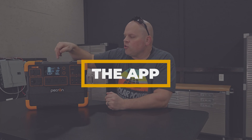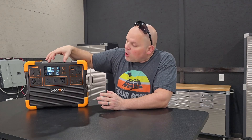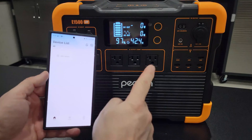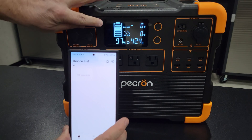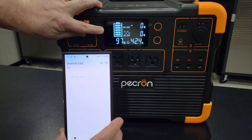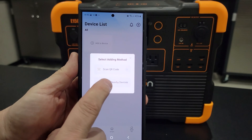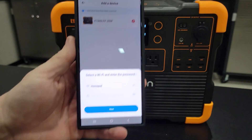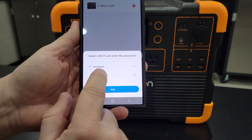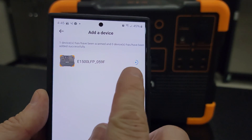Pekron does have an app that you can control this power station through, but the only way to connect is through Wi-Fi. I do wish it connected through both Wi-Fi and Bluetooth, but currently you can only connect through Wi-Fi. To connect, press and hold the DC and AC buttons until you see the Wi-Fi indicator flashing. Then in the app, hit add device, search nearby devices, select it, and hit the little plus button. Enter your Wi-Fi password and hit next, and you'll see it starting to add.